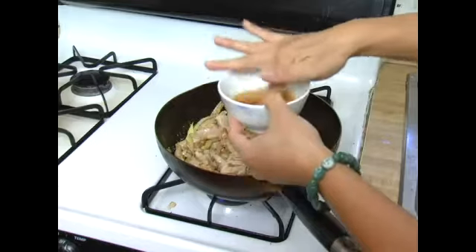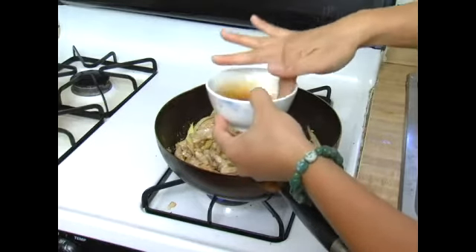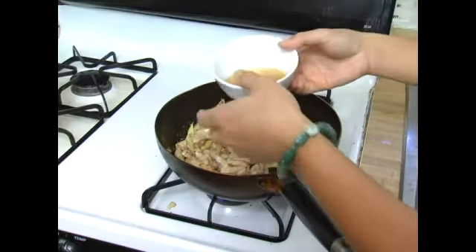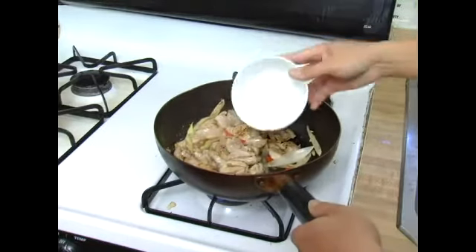And then we will add the liquid seasonings, which include the coconut juice, fish sauce, sugar, and soy sauce.